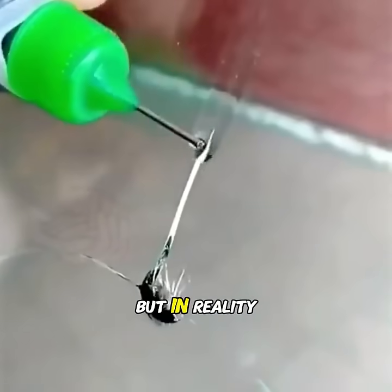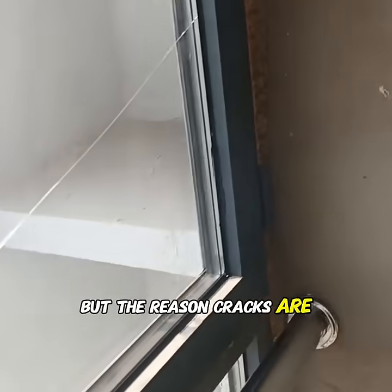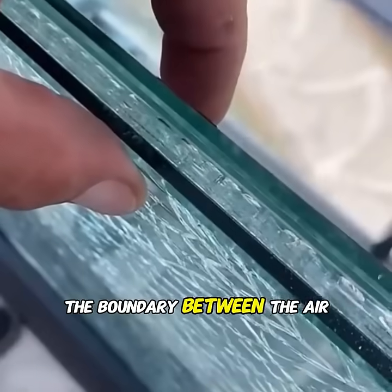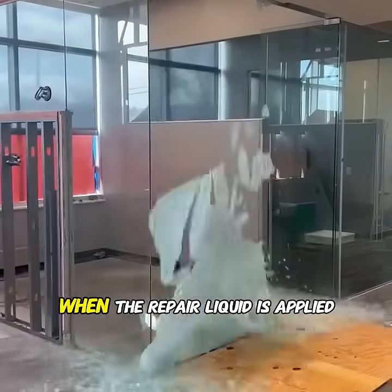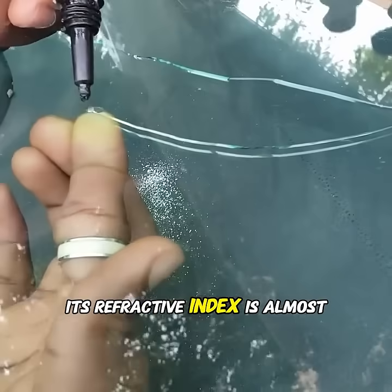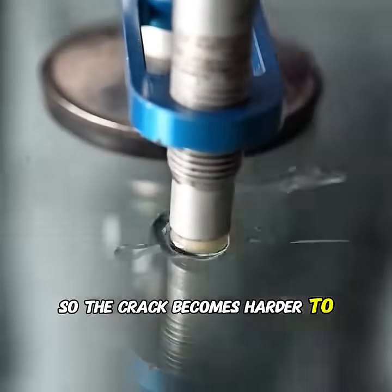Many so-called glass repair liquids use the same principle. To the eye, it looks like the crack is fixed, but in reality the crack is still there. Glass itself is transparent, but cracks are noticeable because air gets trapped inside them. The boundary between the air and glass reflects light, making the crack visible.